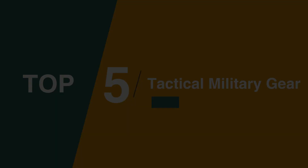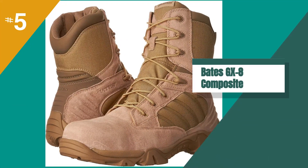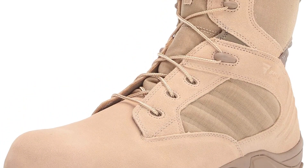The fifth product on our list is the Bates GX8 Composite. If there's a trusted company that many military and civilian contractors turn to on a regular basis, it's Bates.